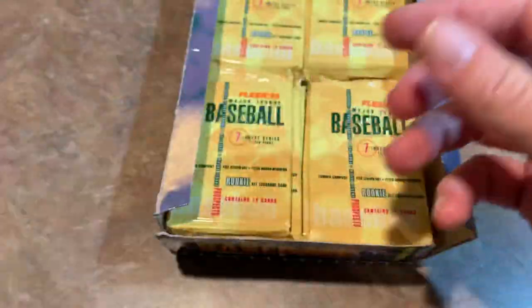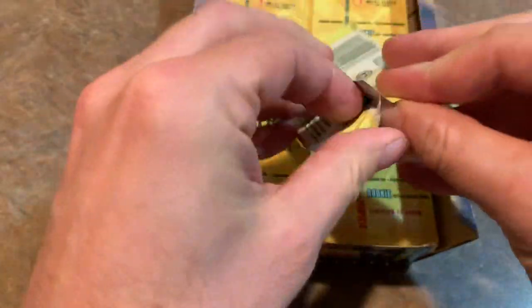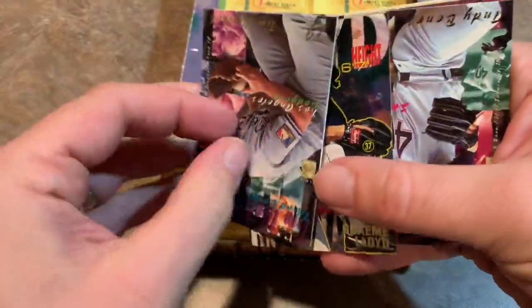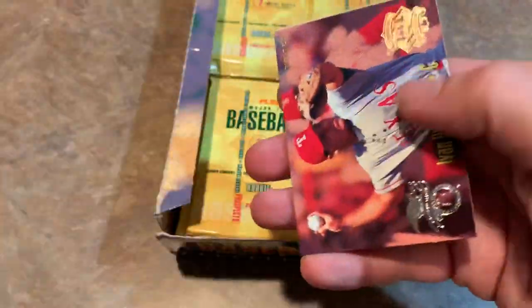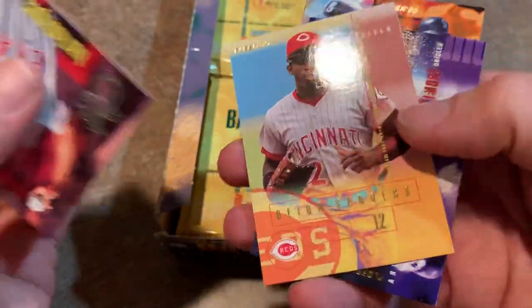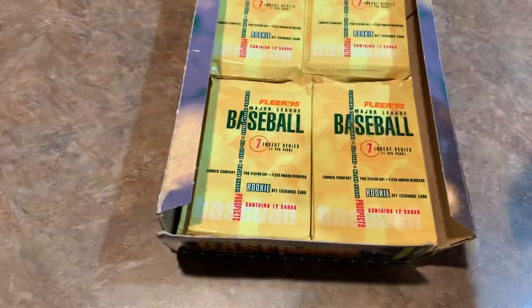Paul O'Neill and Dante Bichette again — got a double there of that one. I'd like to find the Barry Bonds Lumber Company card. The Lumber Company is about 1 in 24 packs, so we might not even find one of those. Here's Graham Lloyd — he's from Australia, which is cool. We have about 1% of my subscribers from Australia. Since they don't really have baseball in Australia they have cricket, but I guess baseball is gaining a little bit of momentum over there.